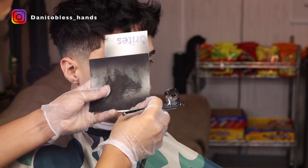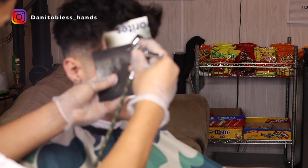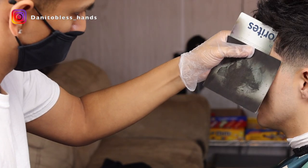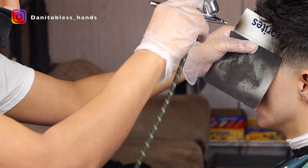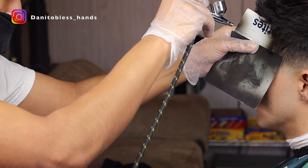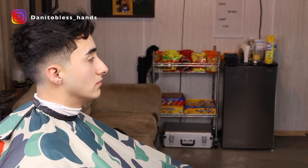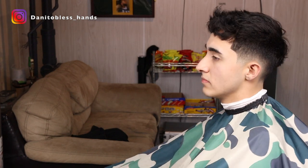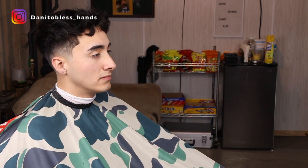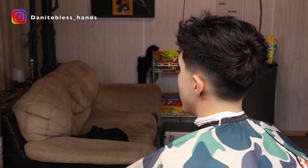We're just going to finish off the haircut by adding some color enhancement. My client came in asking for a low drop fade with the length on top, and this is how the haircut turned out. Let me know what you guys thought about the haircut in the comments, and let me know what kind of haircuts you want to see next. If you liked the video or found it useful please give it a like, and if you're new to the channel and want to see more content like this please subscribe.